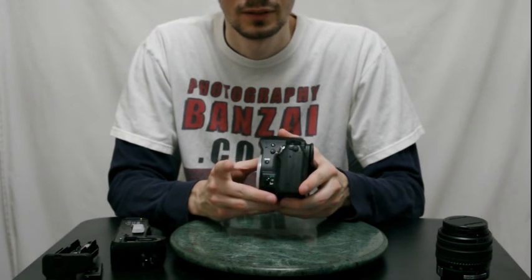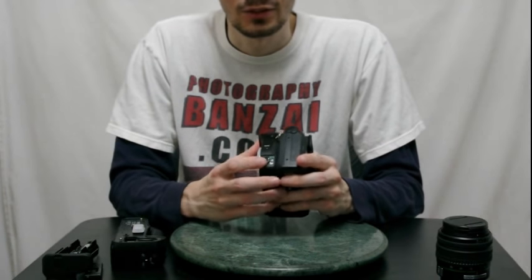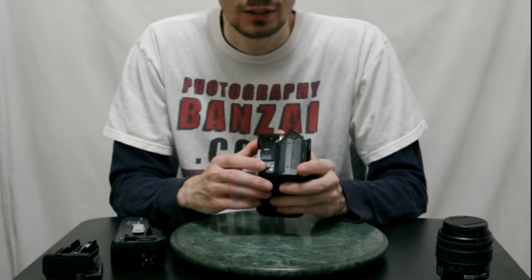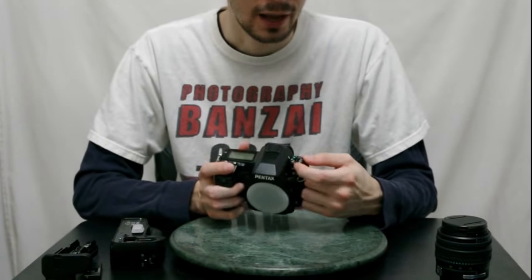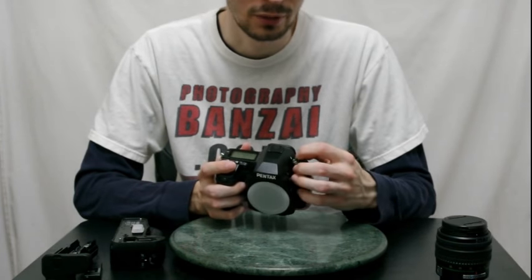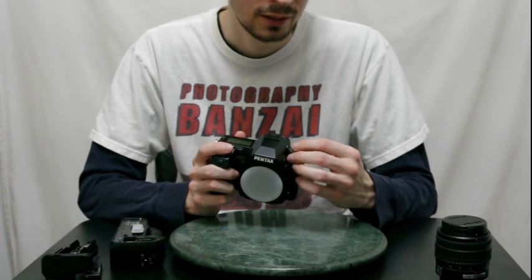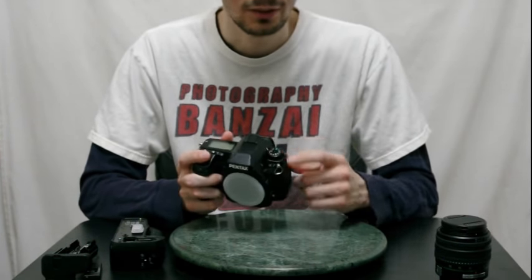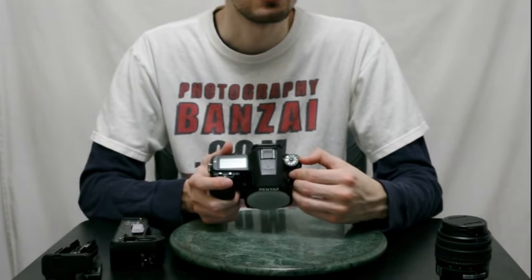On the side there's a RAW button — you can switch between RAW, RAW+JPEG, or JPEG. There's also a dial to control focus type: manual focus, continuous, and standard autofocus. The main mode dial has different modes: user mode, X-Sync, bulb, manual, TAV, AV, TV, SV, and P with a full green auto option — though that only shoots JPEG. Then there's the video control and a toggle switch for metering. This camera has 77-segment metering and I've always found it to be really strong.